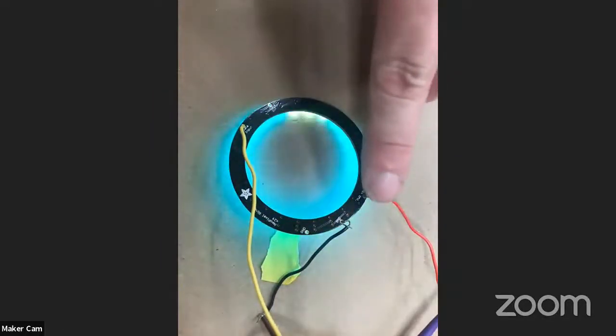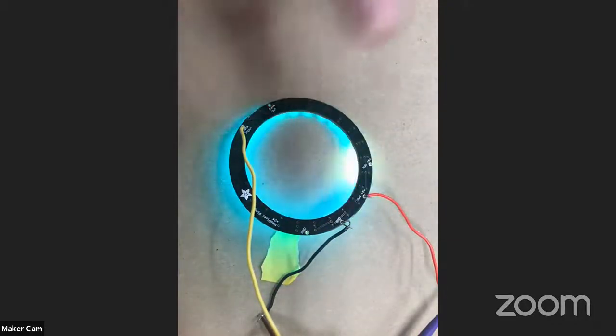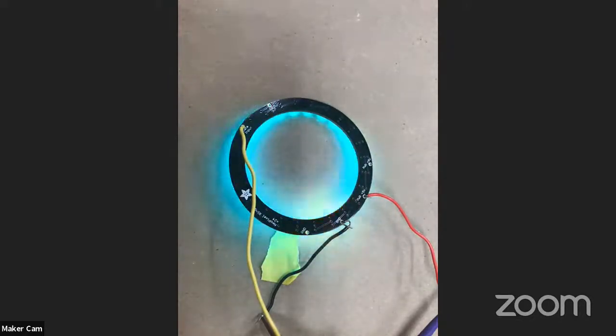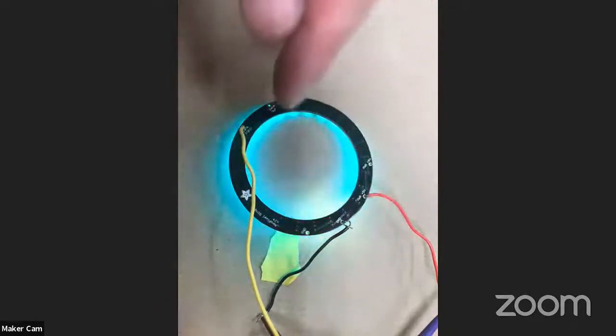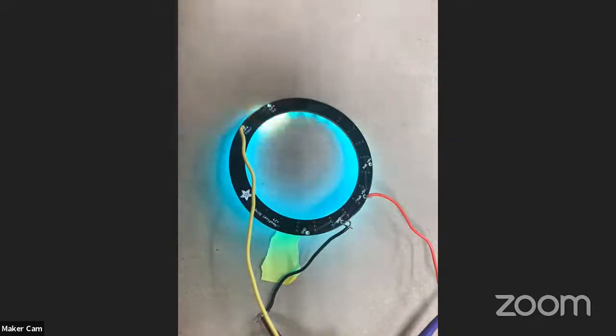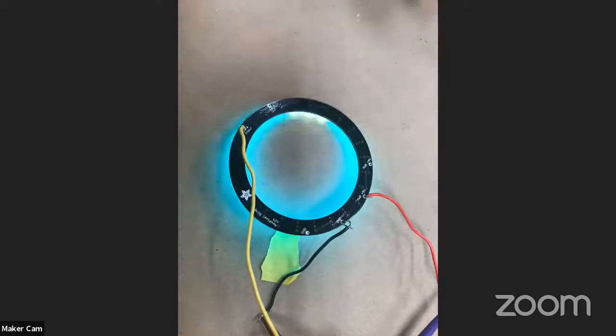Here you can see we have power, ground, and then something called input — that's a signal. I can't overemphasize how much more empowered you feel when you start to work with three wires, because then you can do distance sensors and a lot of different inputs and outputs. You have a device plugged in with power and ground, and today we're going to take the next step and send a signal to the device. Going from a two-wire world to a three-wire world is really, really empowering.